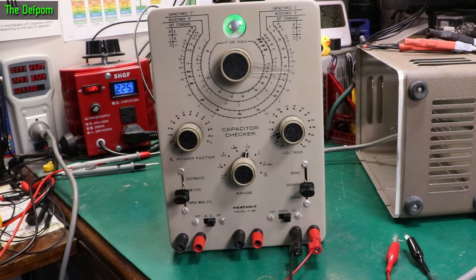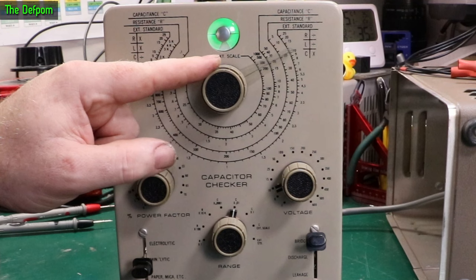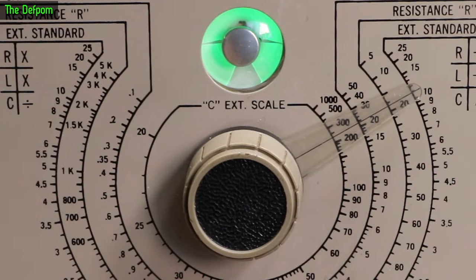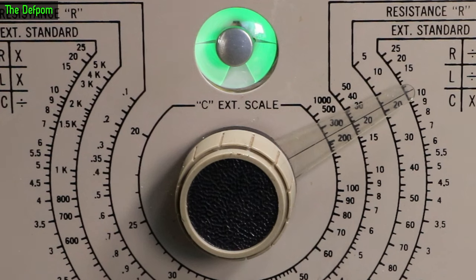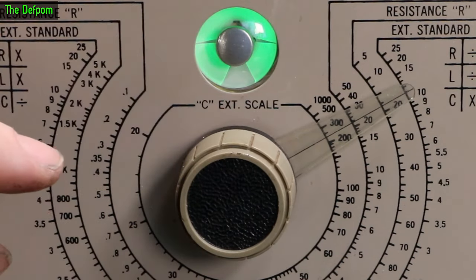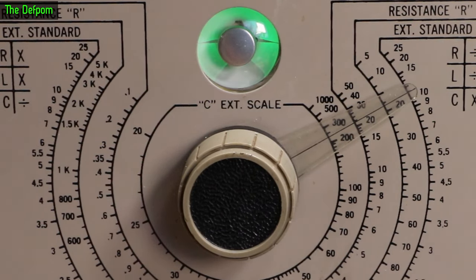That solved it — that's fixed now. Excellent. Let's plug it back in and see if it works. The tube is on — let's do bridge mode. There it is. Give the switch a wiggle — it's fine. Fixed. Excellent. And you can see there it's just about 20 on the times 0.01 range — let's call it just under 22. I actually measured this on a capacitance tester and it's 218 nanofarad, so that is looking bang on. Let's try another capacitor.